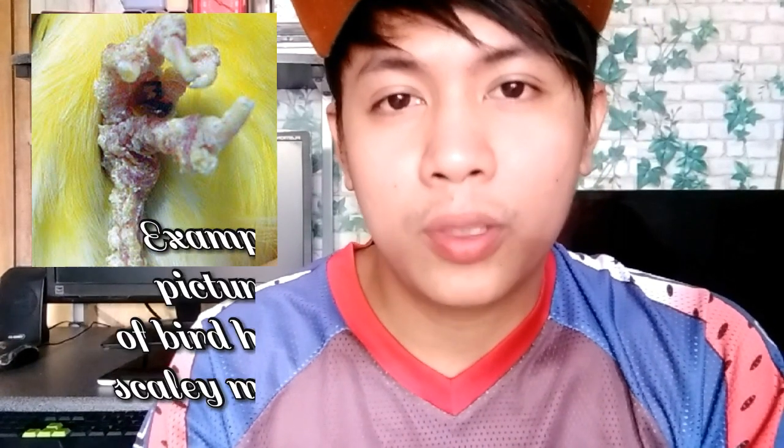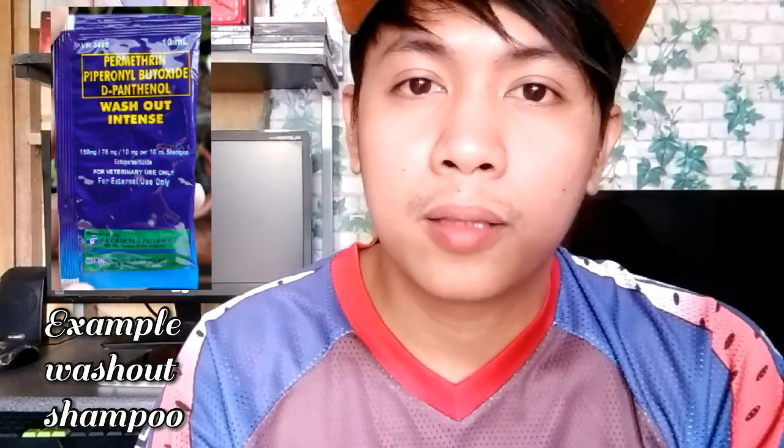Kapag nagkaroon ng scaly mites ang ating alagang ibon, ang gagawin po natin ay paliguín siya ng may washout na shampoo. Ayan po sa screen, yan yung washout. Ihalo po sa tubig yan, then ilagay natin sa spray gun.